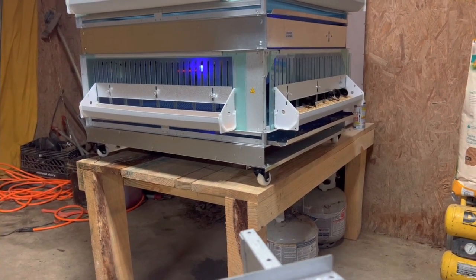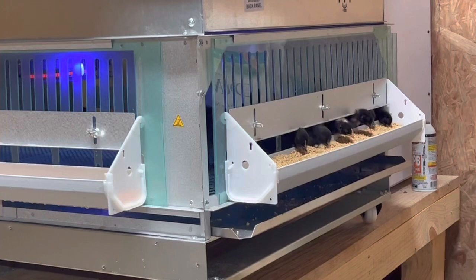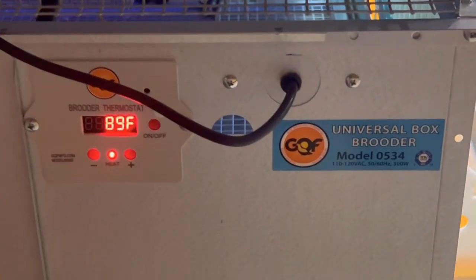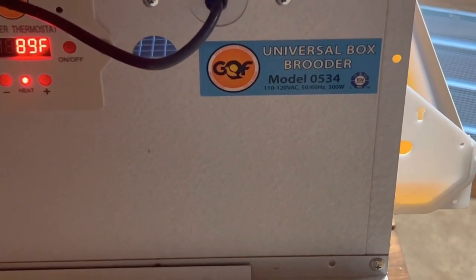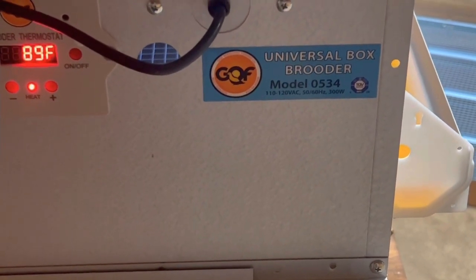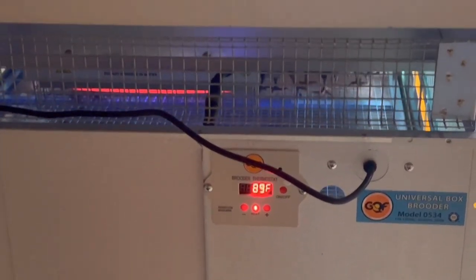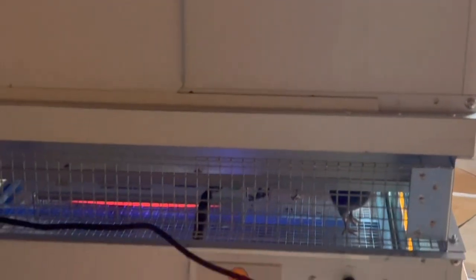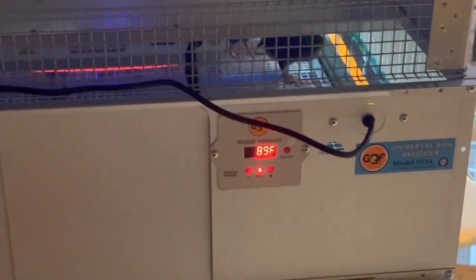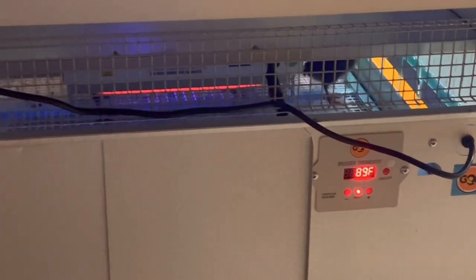You can see the little chicks sticking their heads out eating. These are the GQF brooder setup — universal brooder boxes. Your bottom box is where your heater is. The one I purchased is a triple. I couldn't show you this as I was going because I was learning it myself — it's my first time to put these together. The temperature is at 89 right now and I've got it set on 90, steadily coming up. That is the incubator box.